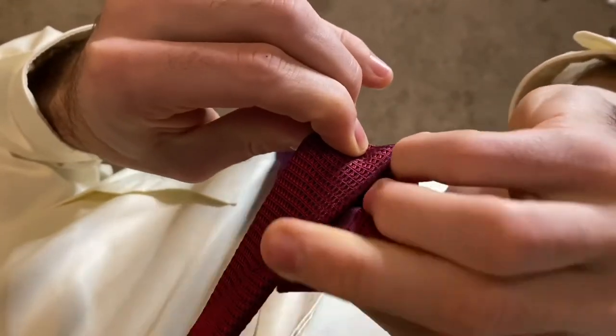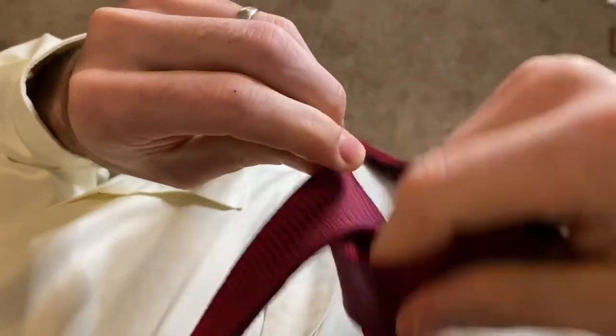Now bring the wide end up through the hole that you've just formed and back towards the right side.